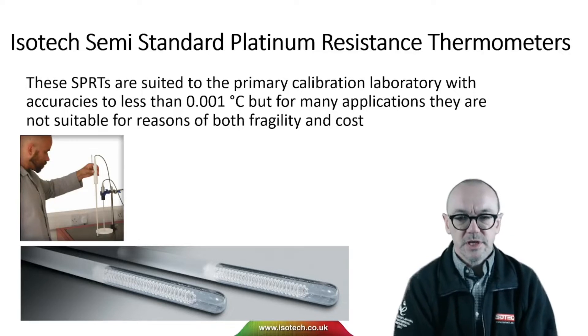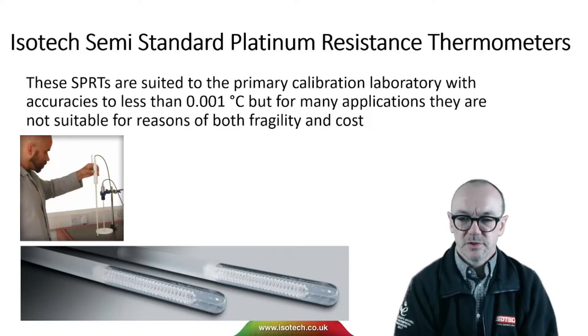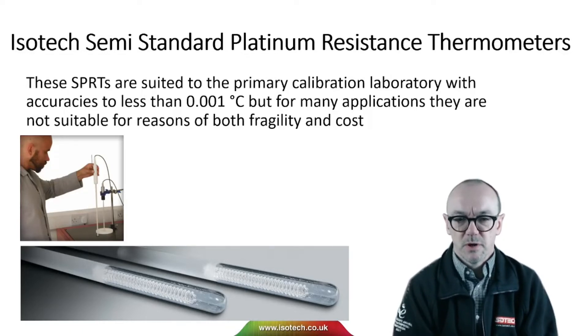In the photograph we can see the fine coil of platinum wire. It's very gently supported, and in many applications just the handling of the thermometer would spoil it. So great inside the calibration laboratory, but not so much useful outside of a primary laboratory.